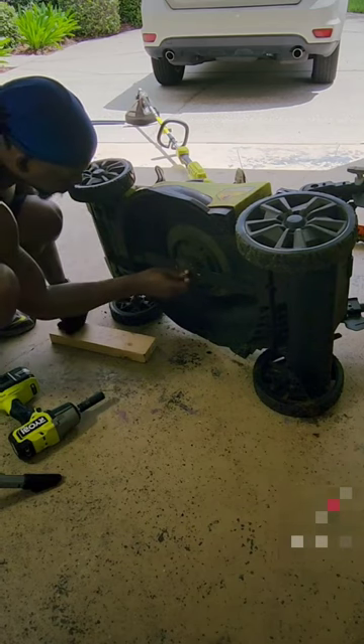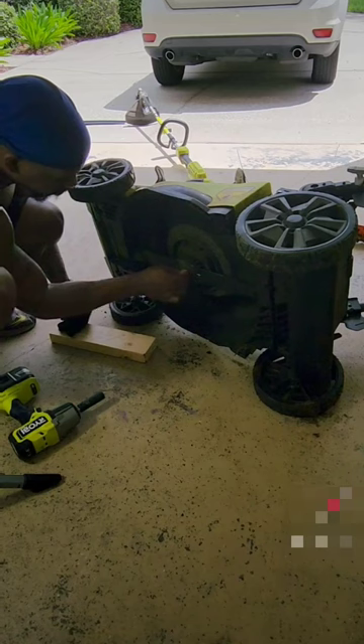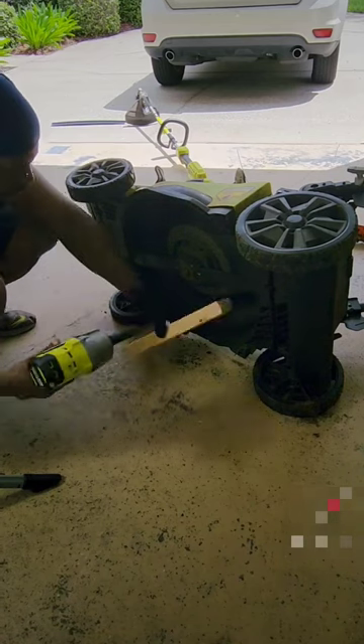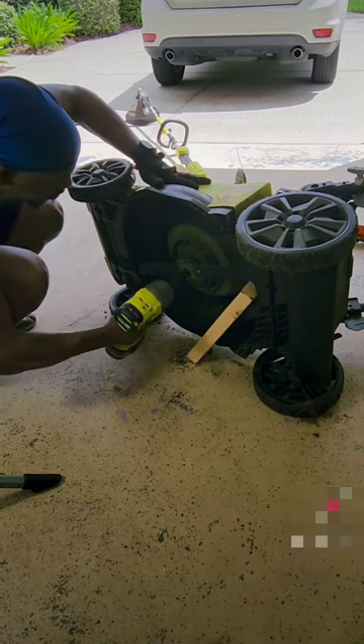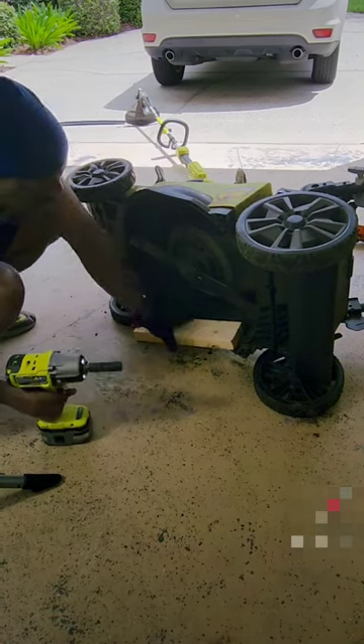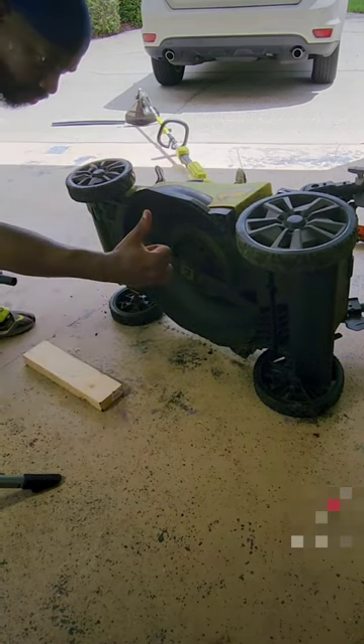I highly recommend all their 40 volt yard tools. Alright, I just got one more bolt here and we'll be ready to enjoy the mow. I can't wait to see that nice, clean cut! Oh yeah, thanks Ryobi!